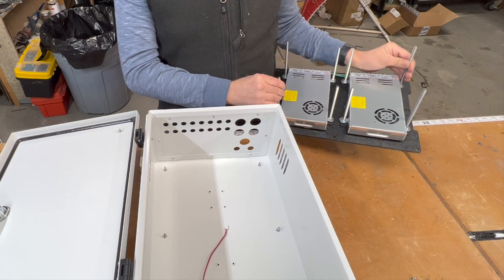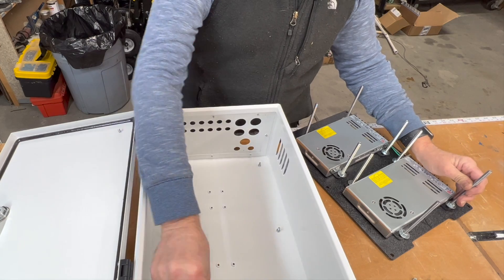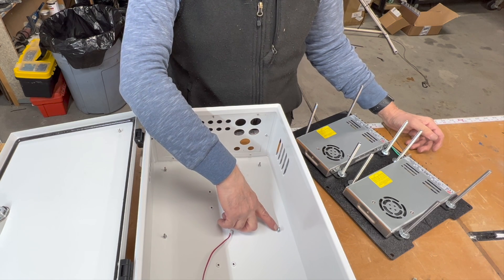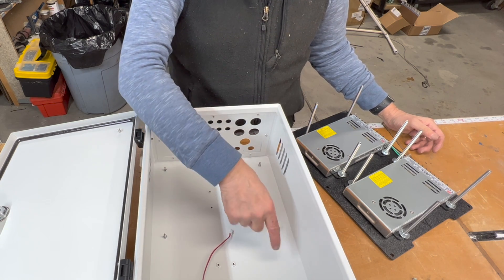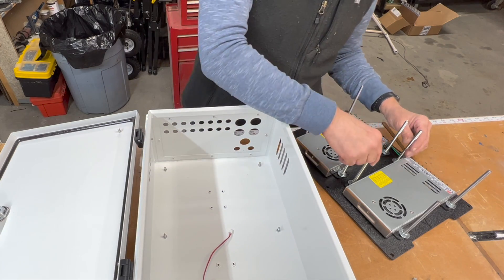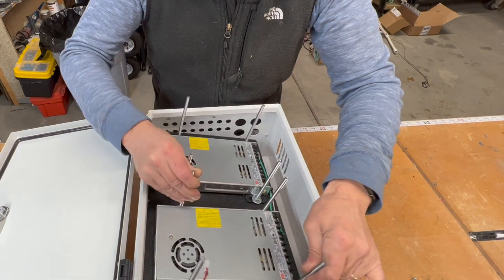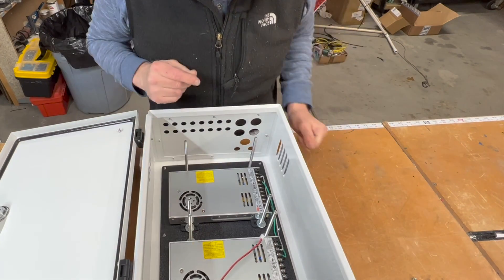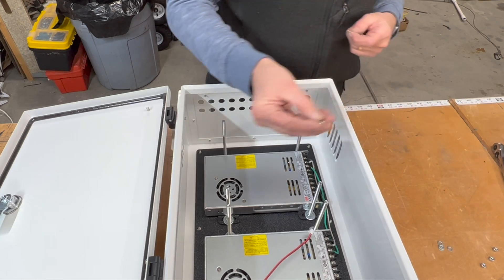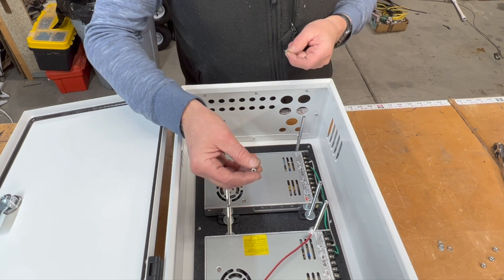Now it's time to put the backer board into the box. Be careful of the cables here — the cable for the fan. One thing I found with these studs for the backer board is they actually kind of slipped out and would spin, so what I ended up doing was putting some nuts here to lock it in position. Those are M4 studs. Now I'm going to install the M4 nuts that came with the kit — they have nylon in them to prevent them from backing out.